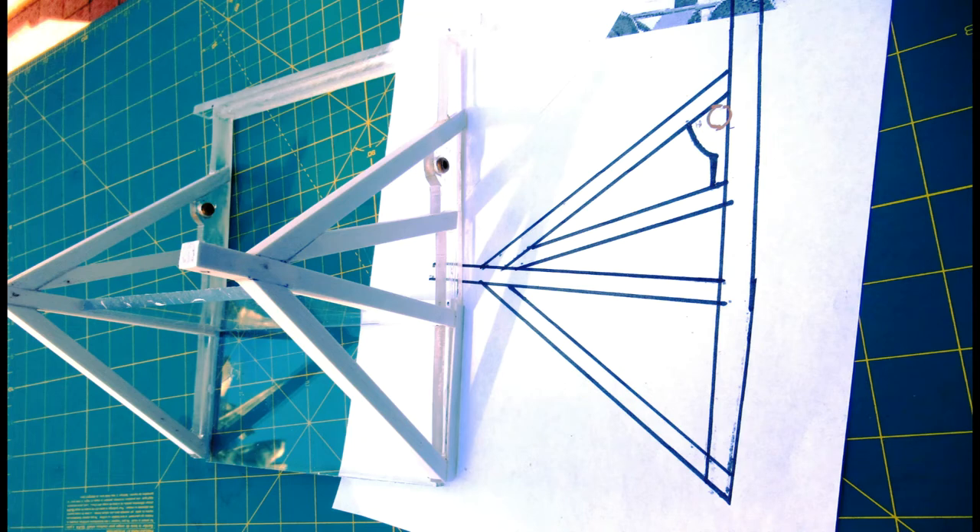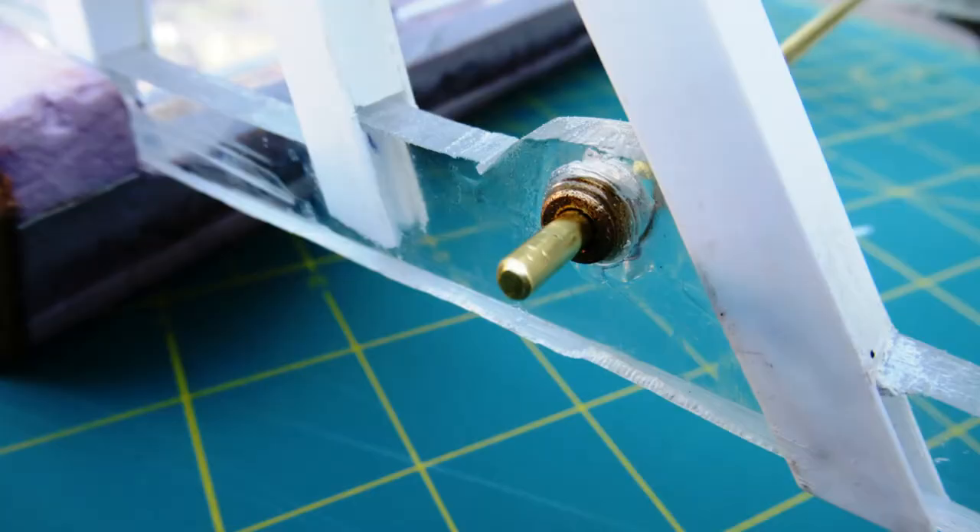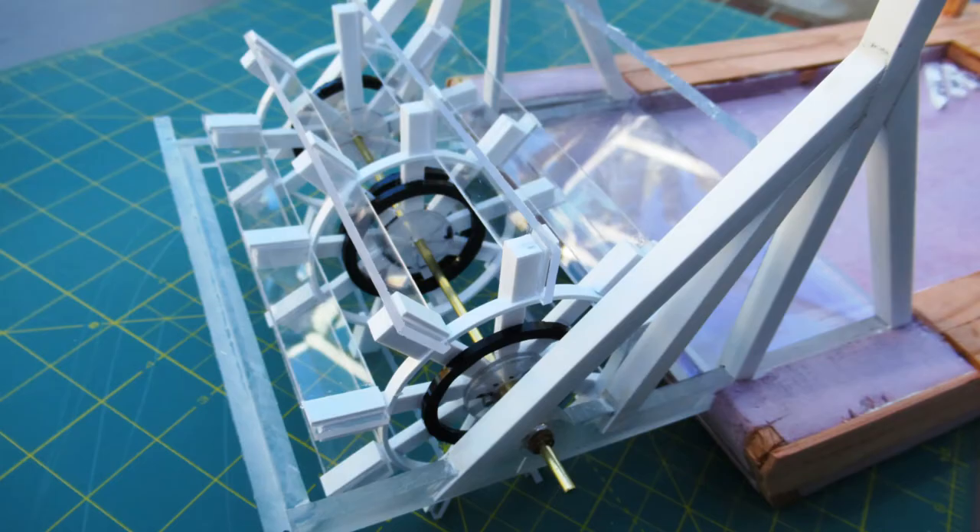The paddle wheel support frame was cut from polycarbonate sheet using a paper pattern. Telescoping square styrene tubes also made up part of the frame. One-eighth inch bronze bushings were inserted into oversized holes in the frame. The one-eighth inch paddle wheel shaft maintained bushing alignment while epoxy was injected into the oversized hole around the bearings to form a match bond for bearing alignment.